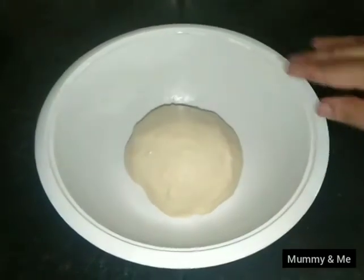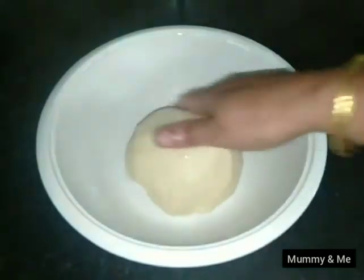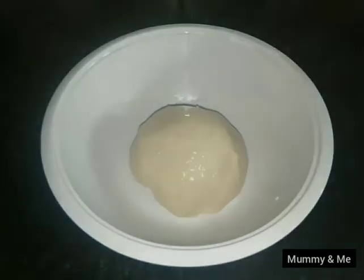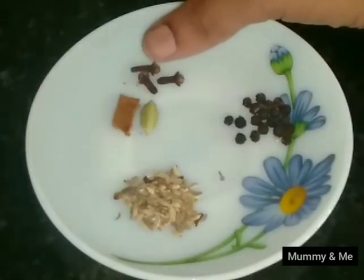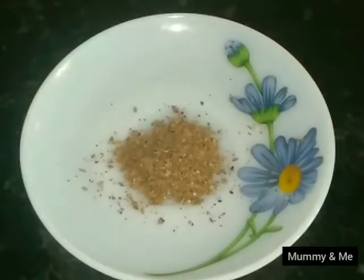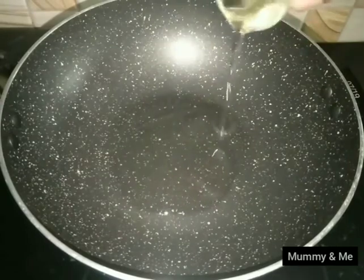We have to boil this — we can boil a lot. We have to boil it for 5 to 10 minutes. We will boil it for 100 grams. Add 1 tablespoon of spice, 1 teaspoon of olive oil, pour 1 tablespoon of onion, and mix with salt — 1 tablespoon of chicken and 1 tablespoon of salt. This is a good smell.